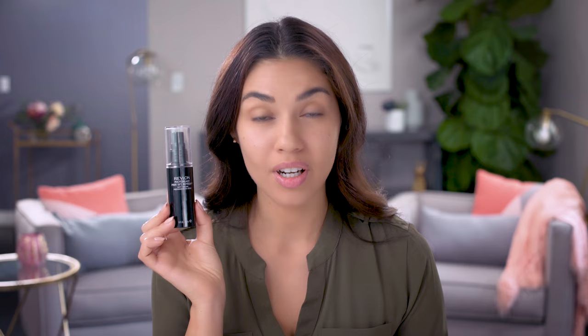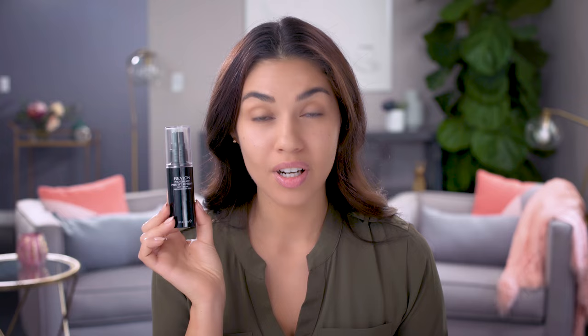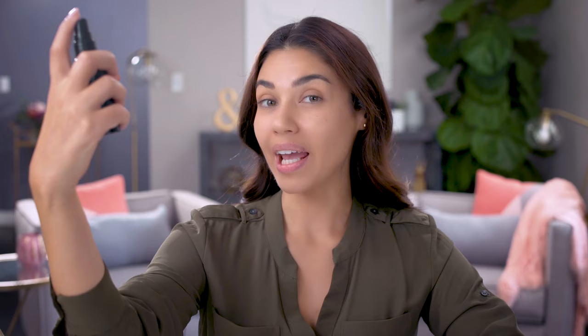Now I'm starting with a bare face. You always want to start with a clean canvas. I'm going to move right into face primer. This is Revlon's new Photo Ready Prep Set and Refresh Mist. I love that this is a triple duty product — you can use it as a primer to prep your skin before makeup, to set your makeup to make it last longer, and throughout the day to refresh your makeup. Just hold the bottle about 8 to 10 inches away from your face, close your eyes and spray in a circular motion. Then wait a couple seconds to let it set and dry. This primer is ultra lightweight, so it's perfect for days when you don't want to feel like you have a lot on, and it really moisturizes the skin.